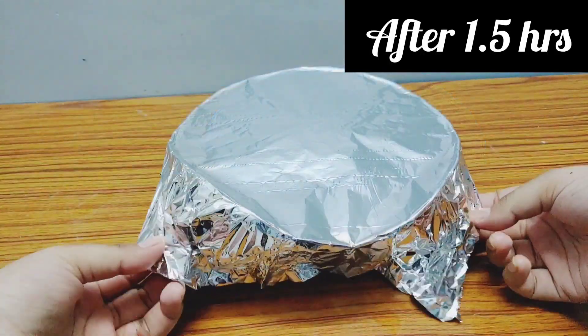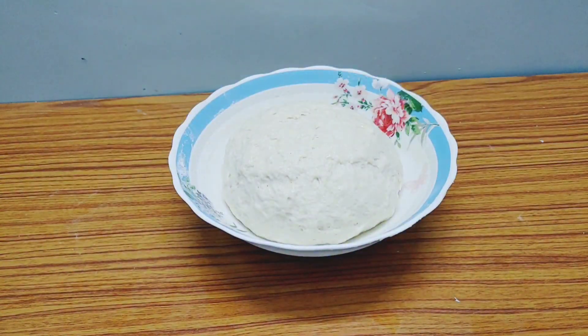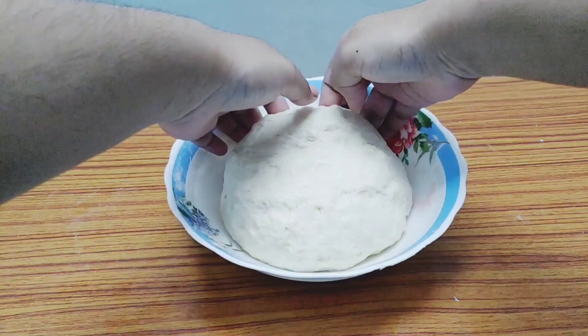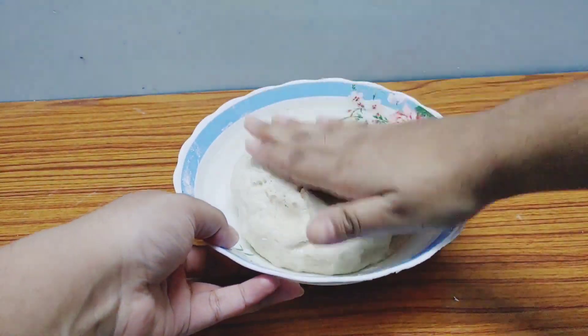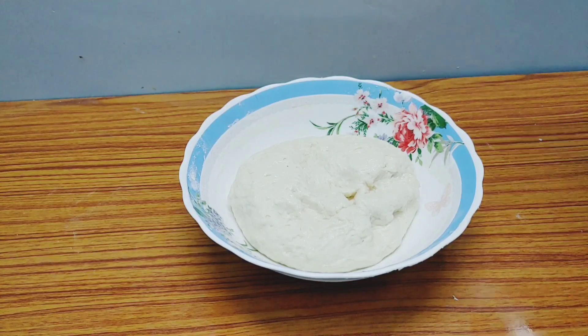One and a half hours have passed and look how beautifully it has risen — it's more than doubled in size! We must not press it down at all; it's very soft. Leave it as it is, don't press it.